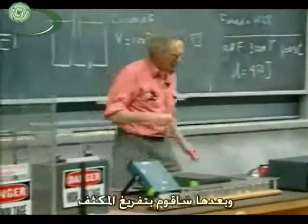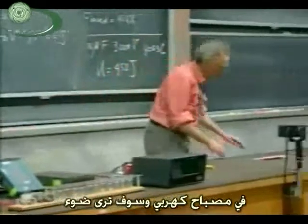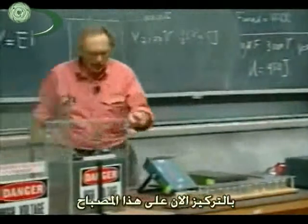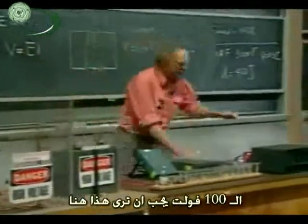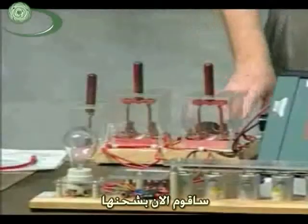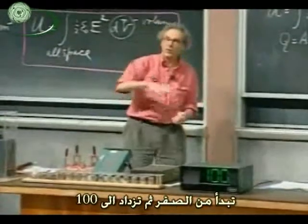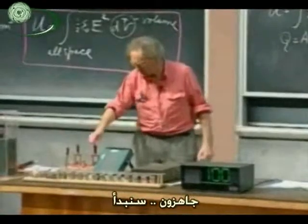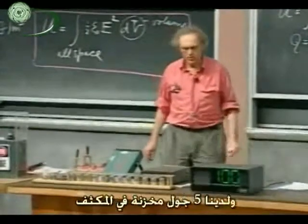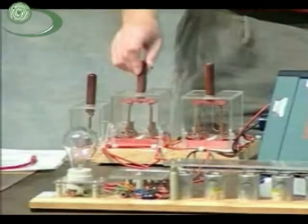I'm going to charge it up and then discharge the capacitor through the light. The 100 volts you should see here — it's set at 100 volts now. I'm going to charge it, and the moment I charge you will see the voltage over the capacitor. It goes down to zero and then slowly comes back to 100 — it may take five or ten seconds. It took only five or six seconds, so now we have 100 volts and five joules stored. I'm going to discharge that now over this light bulb. Three, two, one, zero.